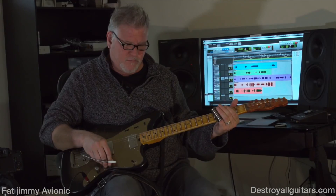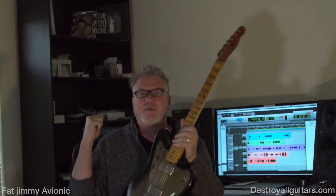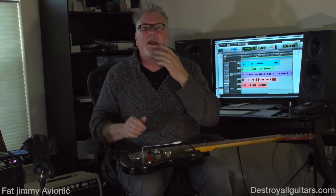So this is the perfect grab-and-go rig. My New York buddies, this is your rig right here. You put this in a bag over your shoulder, maybe your pedalboard bag over the other shoulder — walk in, you can keep up with any drummer, you can get great sounds at low volumes. It is the Fat Jimmy Avionics from Fat Jimmy Amplifiers. You can get them at Destroy All Guitars through Cliff Coltrari. Call him up, tell him that I sent you.